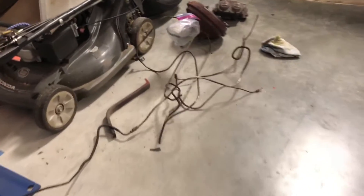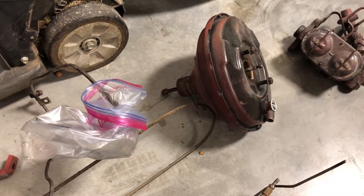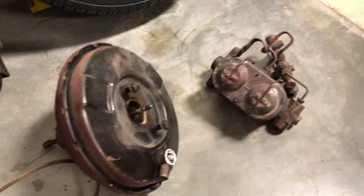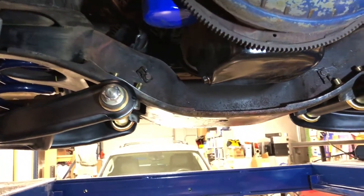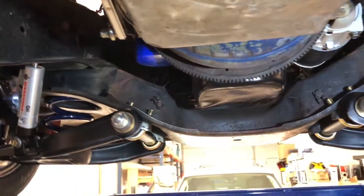That was pretty easy — all the brake lines and everything came out really well. I ended up just cutting the brake lines, no big deal. The only snag was the clevis pin on the back of the booster was pretty stuck, but I got it out no problem. All the parts are down out of the truck. Next plan of action is to clean up some of the grease and grime — this motor has leaked a little oil over the years.